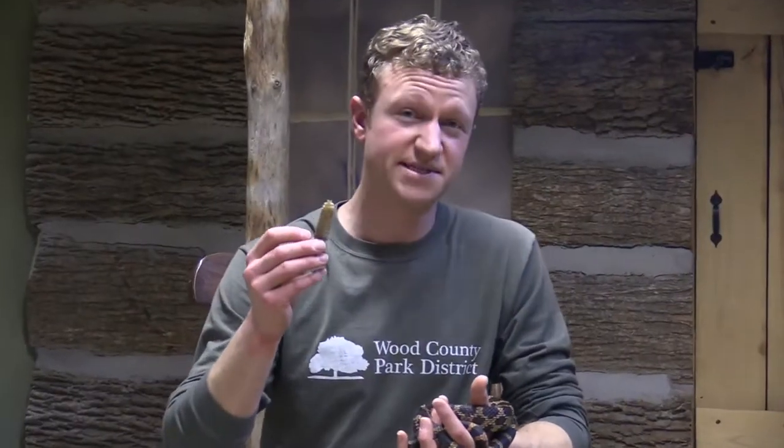Some venomous snakes in North America have a rattle. This is used to help defend themselves. When an animal hears this, it means that snake is really dangerous and that other bigger animal should go away. But not all snakes that are venomous have this.